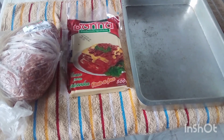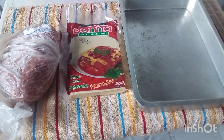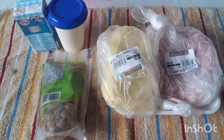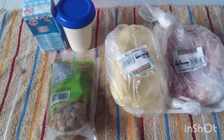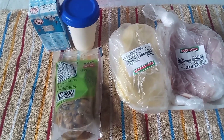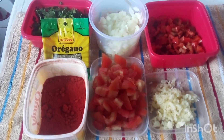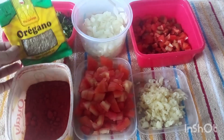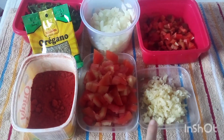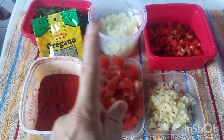Para o preparo da lasanha, vocês vão estar precisando de 1 kg de carne moída, massa para lasanha, um tabuleiro médio ou grande, 400g de mussarela, 300g de presunto, requeijão, um creme de leite, um pacotinho de 260g de azeitona sem caroço. E para os temperos, vocês vão estar precisando de orégano, colorau natural, tomate picado, alho, pimentão, cebola e cheiro verde.